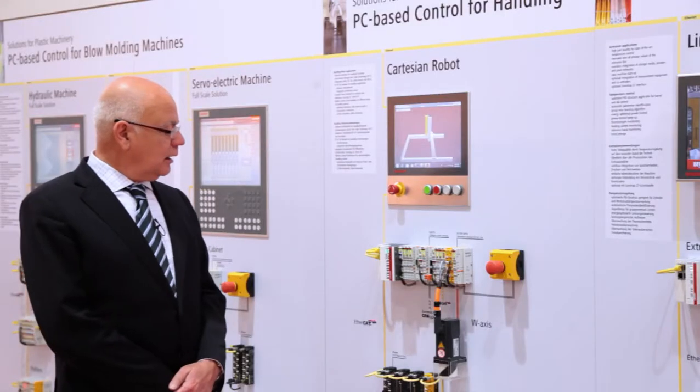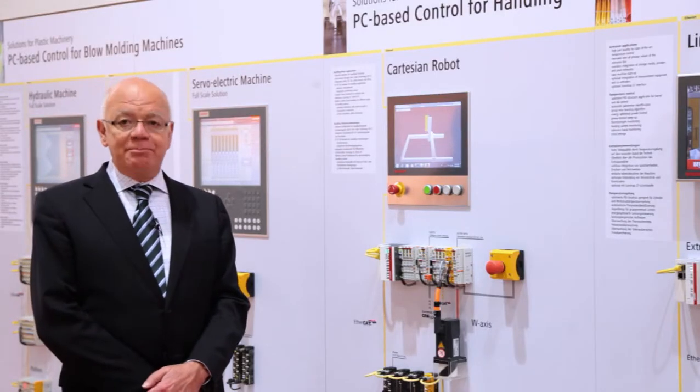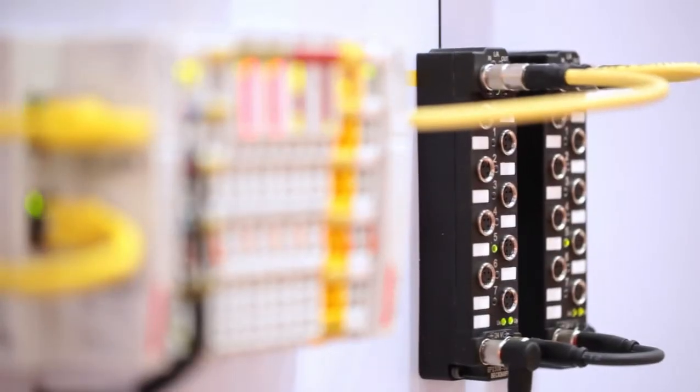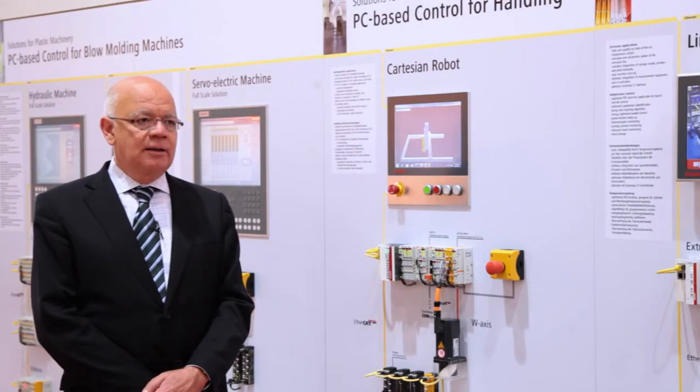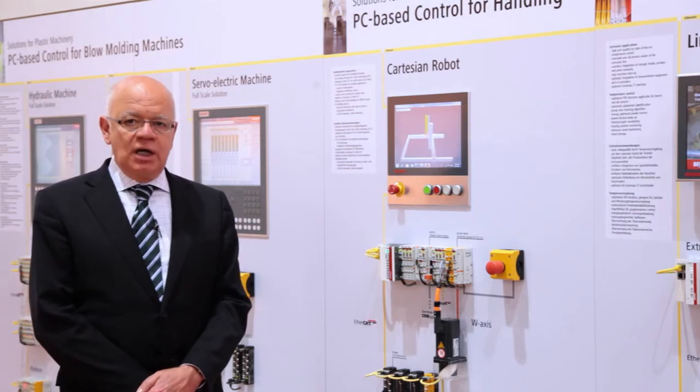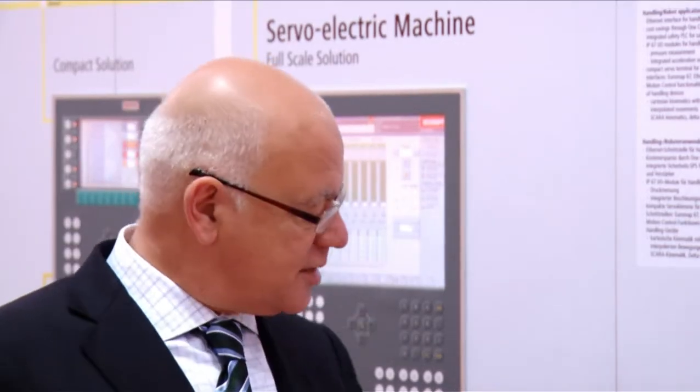We can also use our IP67 boxes. The IP67 boxes are mainly made for robots to save space in the control cabinet. Especially for robot applications, we have boxes to control the process — for instance, a pressure box where the customer can measure the pressure of the gripper.